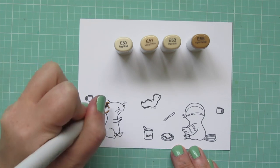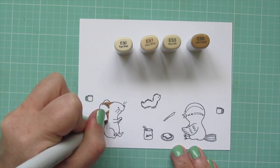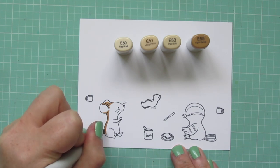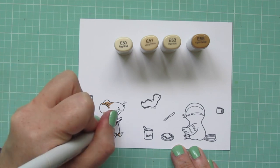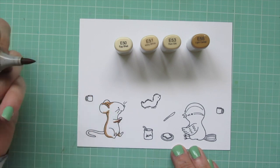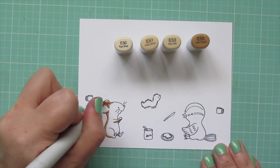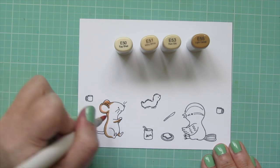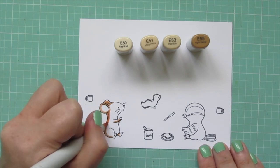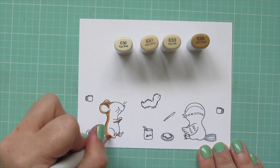For the little mouse, I'm coloring him with E50, E51, E53, and E55. I thought I would do a little brown field mouse. I'm starting with that E55 and laying in a little shadow mostly down the back of his body and then on the underside of his arms and feet, and then I'm going to begin to pull that color out with the E53.